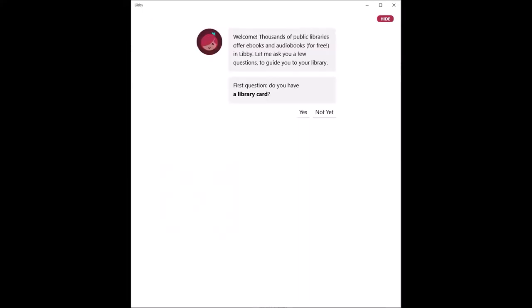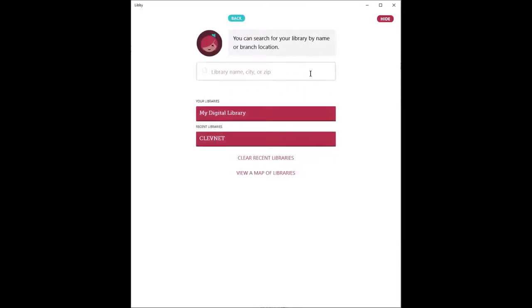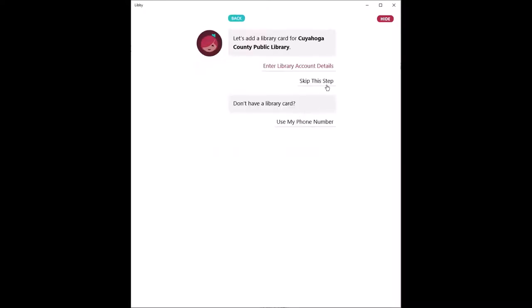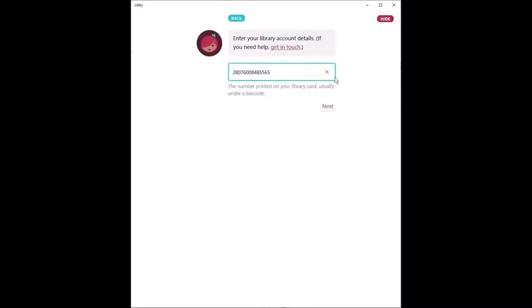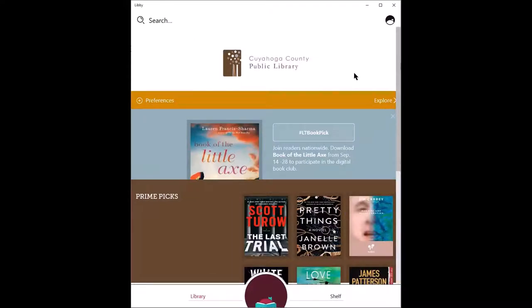To get started, Libby will help you find your library. You can search for your library or have Libby guess it for you based on your geolocation. You'll go ahead and enter your library name, city, or zip code. Tap on the appropriate branch, and then you can enter your library account details. You'll be prompted to put your card number and you may be required to input a PIN. From here, you can see your digital card. By tapping next, you will enter your library's digital collection.